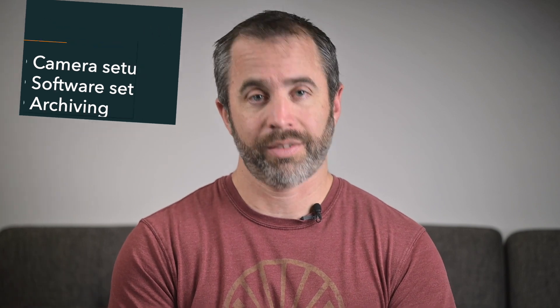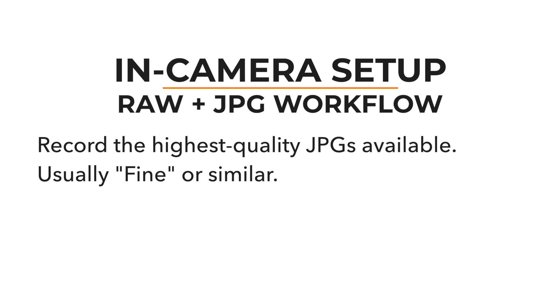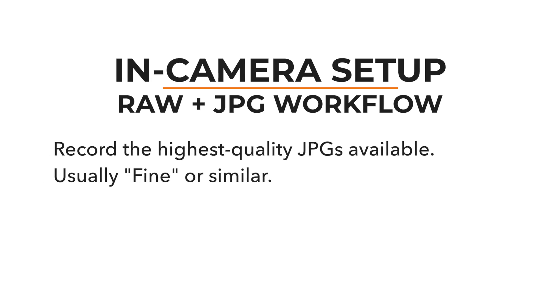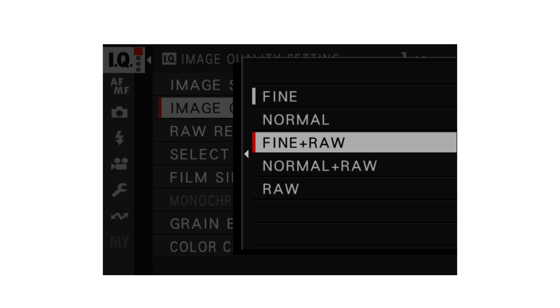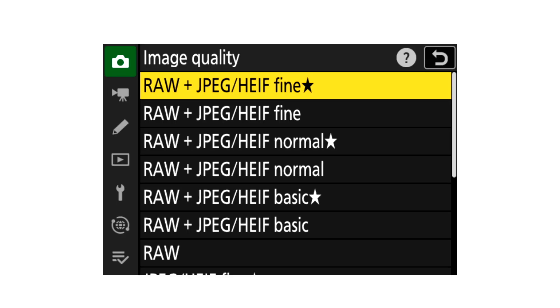Let's start with your camera setup. Your camera has different settings for recording both the RAW and the JPEG file formats. If you want those JPEGs ready to share, I'd recommend recording the highest JPEG quality, whatever that is in your camera. Here's what it looks like in Fujifilm X cameras and on Nikon Z cameras.